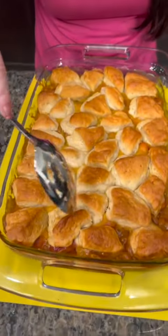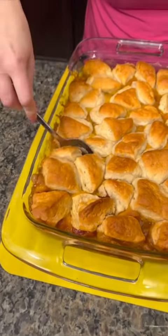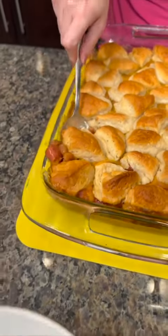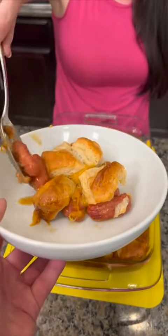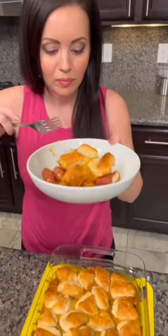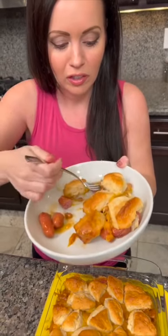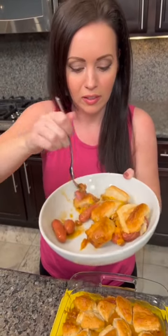So what we have in here are our cocktail weenies, baked beans, some cheese, covered in biscuits. Here you go, get that plate ready. It is piping hot right now. Look at that — it actually looks like it's going to be really good. If I burn my mouth, I blame y'all. Got the beans, got the cheese, a little bit of everything and a weenie and a biscuit.